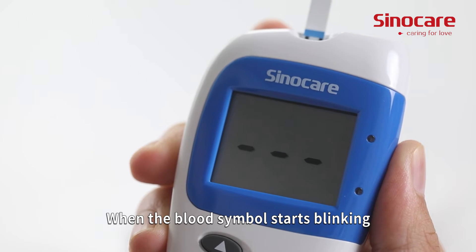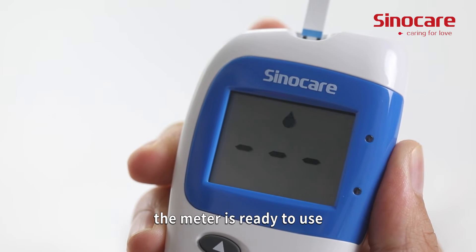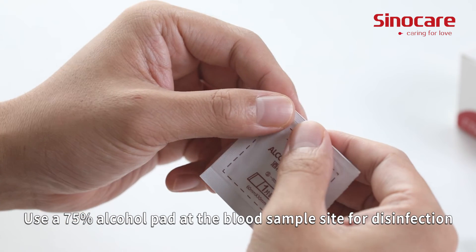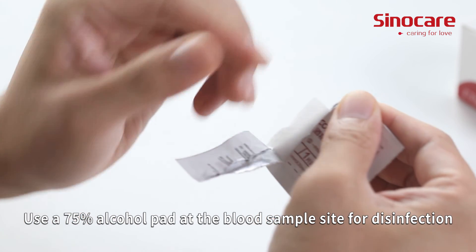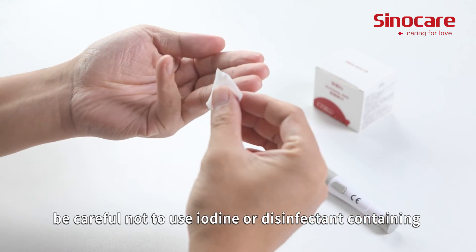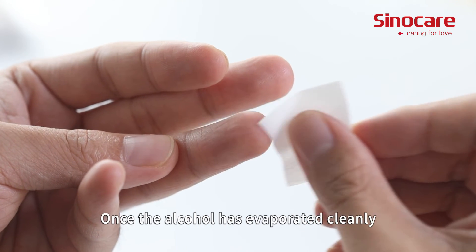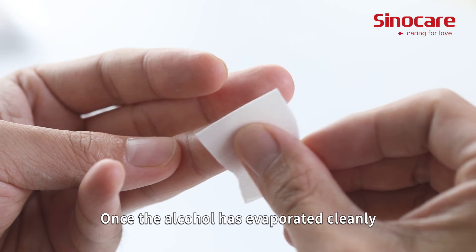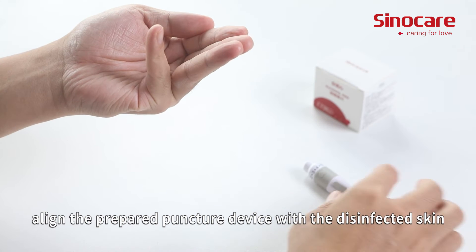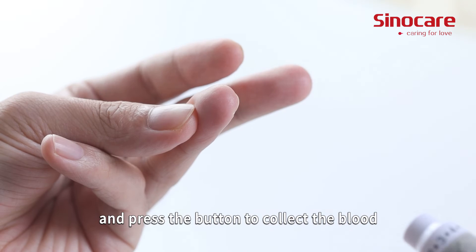When the blood symbol starts blinking, the meter is ready to use. Use a 75% alcohol pad at the blood sample site for disinfection. Be careful not to use iodine or any disinfectant containing iodine. Once the alcohol has evaporated cleanly, align the prepared puncture device with the disinfected skin and press the button to collect the blood.